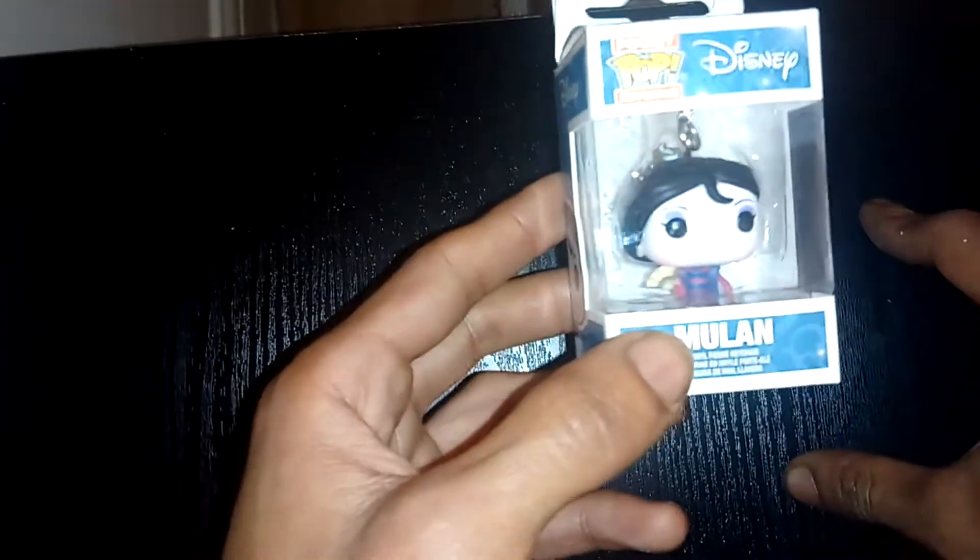That was just a very quick unboxing. Let me know what your favourite Disney Pops are. I like the Peach Dragons large Pop that they've done. But yeah, that was just a very quick unboxing of a Pocket Pop Keychain Disney Mulan Geisha Girl figure. Thanks for watching this episode of GMG News. Have a good day.